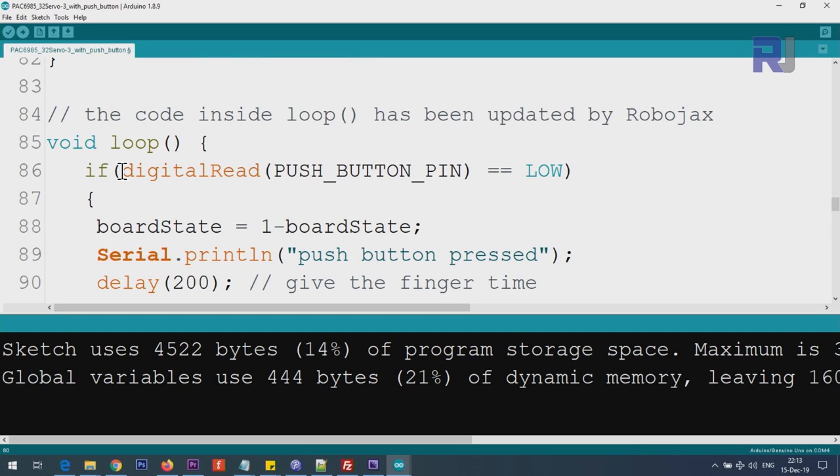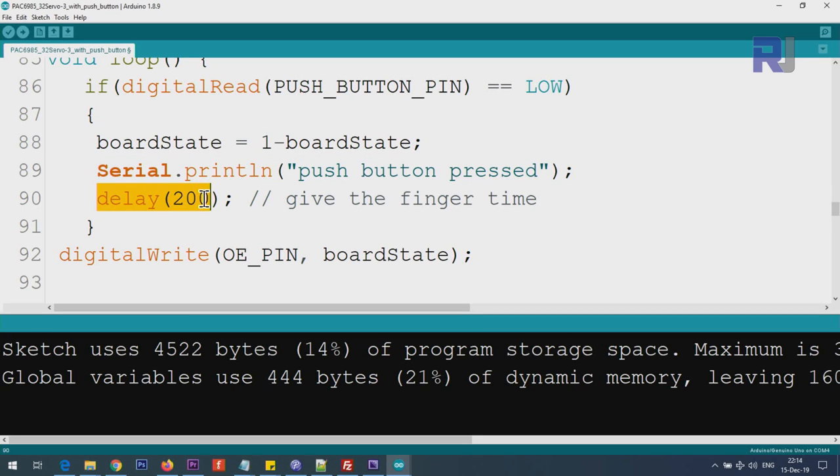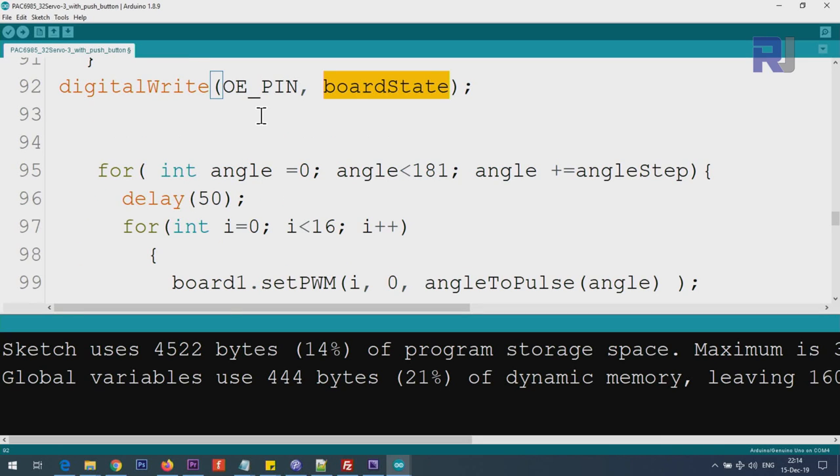Inside the loop, I use digitalRead() to read the push button on pin 2. If it reads LOW (button pressed), I toggle boardState using '1 minus boardState' — if it was 1 it becomes 0, and if it was 0 it becomes 1. A 200ms delay handles button debounce. Then I use digitalWrite() on the output enable pin to set it high or low based on boardState, turning all servos on or off. The rest of the code is exactly the same as before.